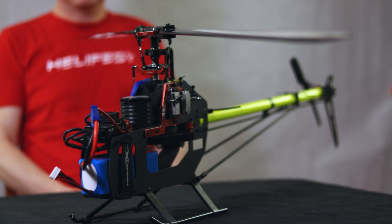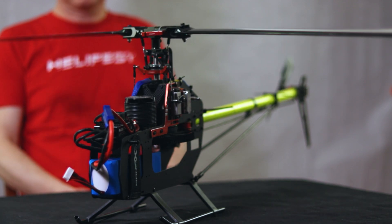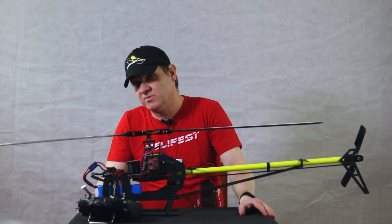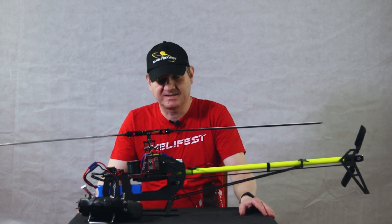So this is an RC helicopter inside. I hope you liked this video. If so, please leave a like. Don't forget to subscribe to get notified about newer episodes. See you in the next one.